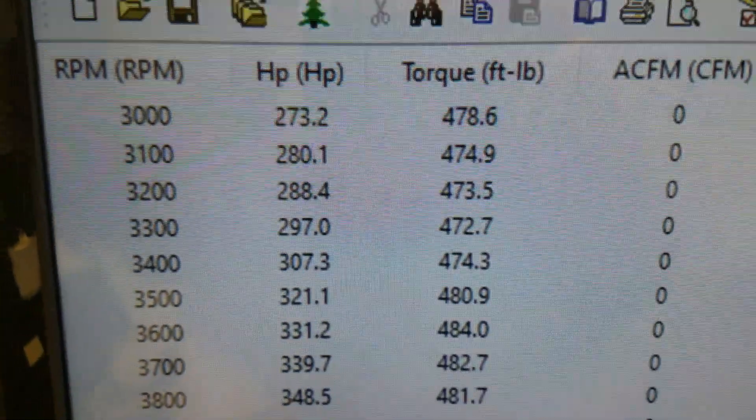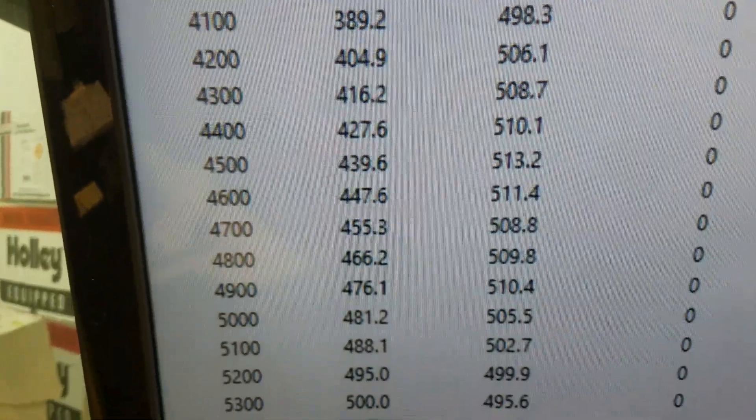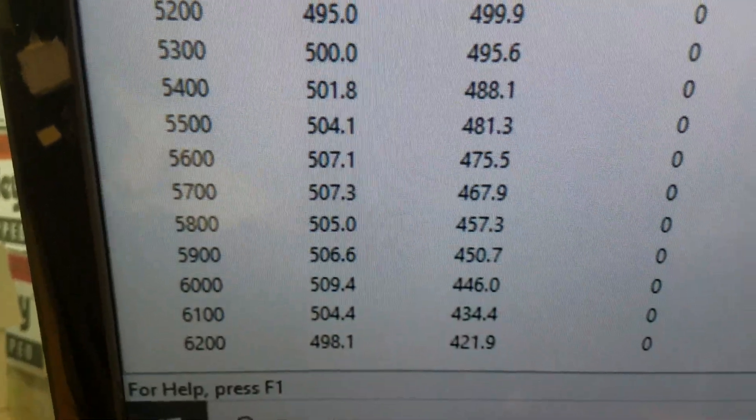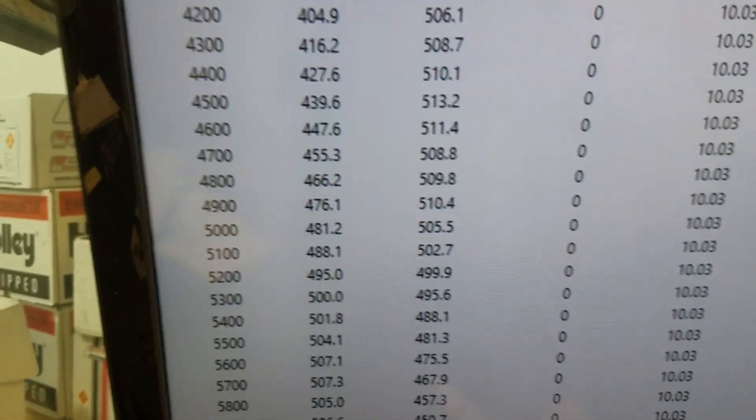All righty, down to 3,000 it's 478 foot-pounds of torque. Looks like it peaks torque at 513, peaks horsepower 509. So get her out there, get her crated, come your way — have a great day. All righty.